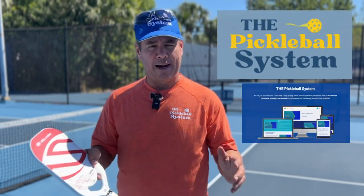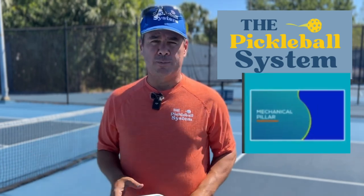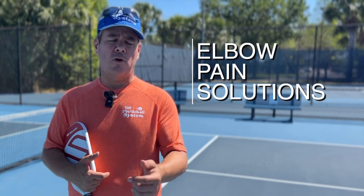If you need help with stroke mechanics, you can check us out inside the Pickleball System and join us in our next class — we have an entire module on mechanical pillar, which covers stroke mechanics, so you can help avoid some of those problems. Let's talk about some solutions to the elbow pain you're feeling when you play pickleball.